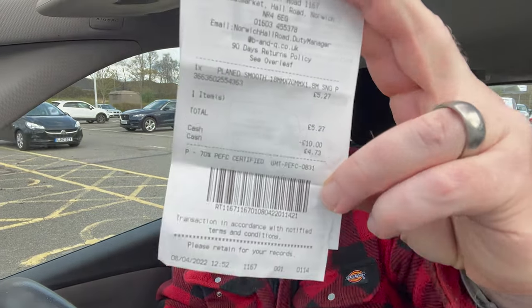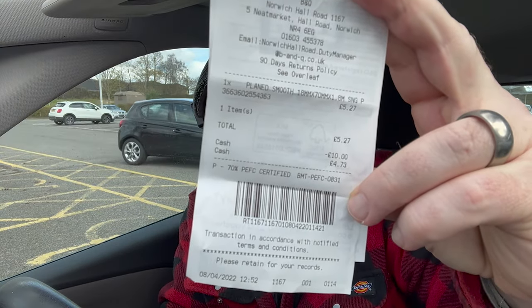Before we set off for home I should tell you exactly how much that's cost me. It is a bit annoying they couldn't cut up the wood I would have ordinarily wanted, but we've had to make do — going for a 1.8m length rather than 2.4m. It came to £5.27. It is 70mm wide, 18mm thick, and 1.8 meters long. Not great for what I've got, but let's get back and see if we can make a clock out of this.